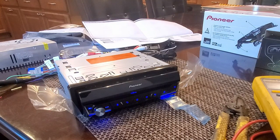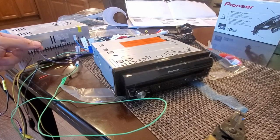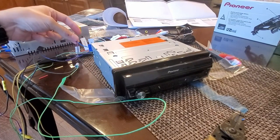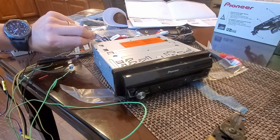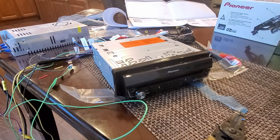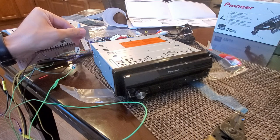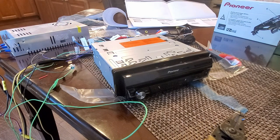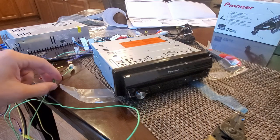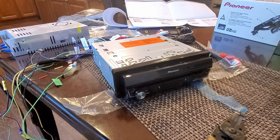I'll start hooking up the other things — particularly the reverse camera and the speakers. I just hooked up the micro bypass. The dark blue wire goes to the blue-and-white wire, which is the system remote control — when the unit is on, this sends a 12-volt signal that can power an amplifier or other accessories. I'm not a fan of these connectors; I'm usually a crimp-and-solder guy, but just for testing we'll go with it. The dark green goes to the light green parking brake wire, and the black goes to ground.